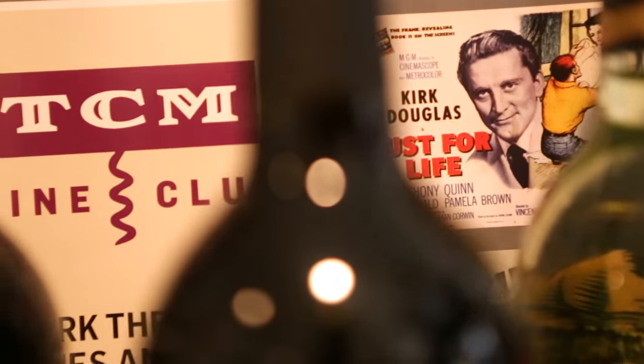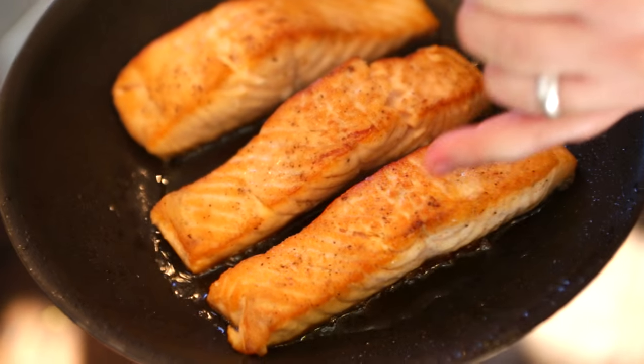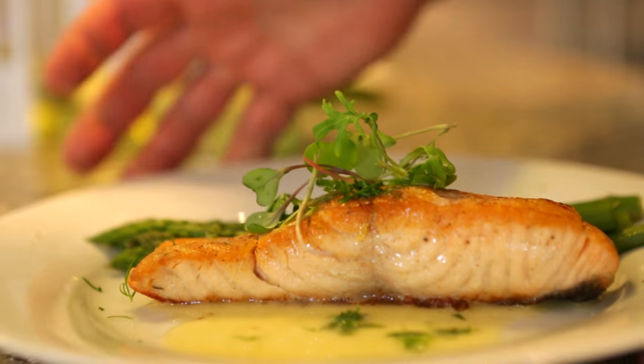We are watching a classic, classic movie — High Society. And literally when you're talking these American classics like Grace Kelly, like Frank Sinatra, what's more classic than a pan-seared fish with a little lemon bourbon? That's what we're going to make today. I can't wait to show it to you. Let's get into it.